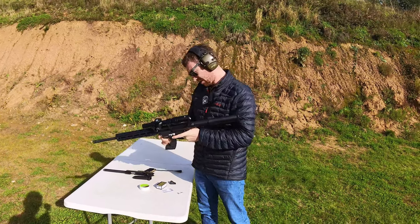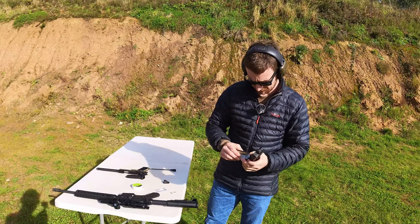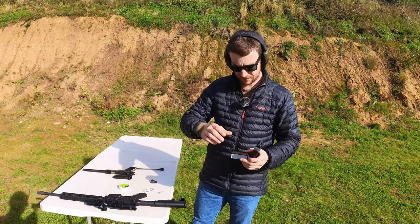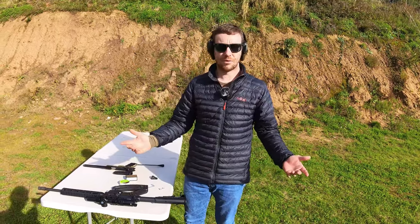I think if any of them were going to fail it's probably going to be the .22 long rifle, because of the little rim around the cartridge — but they all fired.